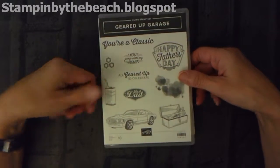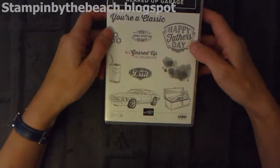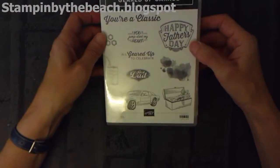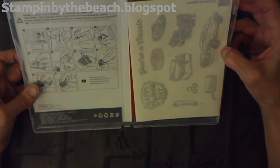I ordered this on my pre-order. If you go to On Stage you get to pre-order from the new catalogue, and I ordered this one because the ladies in my card class always want to make cards for men. This is perfect for a card for a man, and these are the new cling stamps.